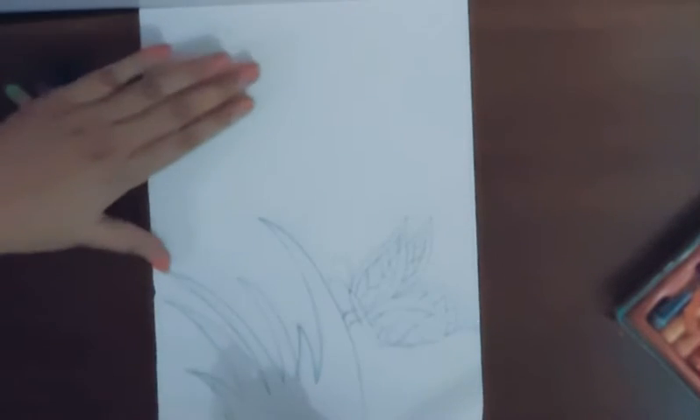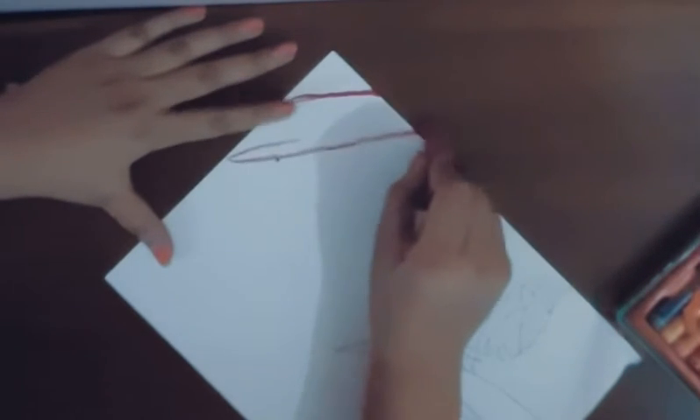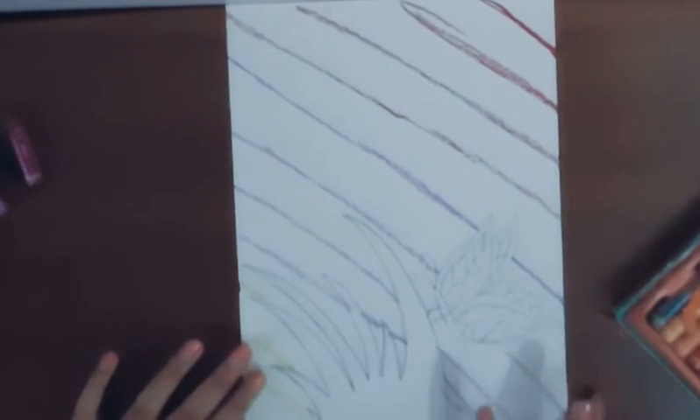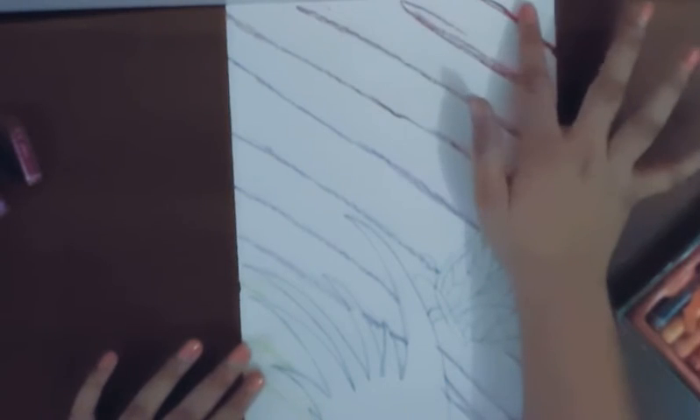First we will start with the background. We will take our crimson and draw four diagonal lines — one, two, three, and four — and do the same with the other colors. I have divided the page with these diagonal lines into four columns, and we are going to fill each column with the color we have outlined it with.